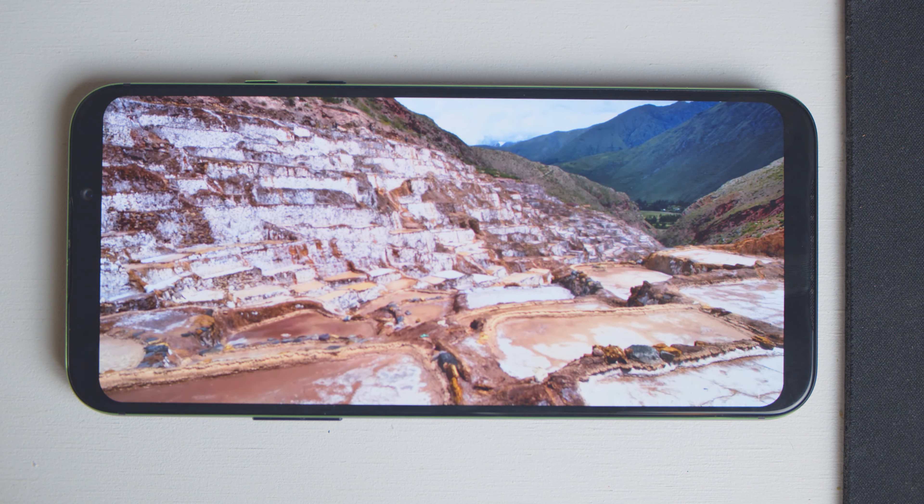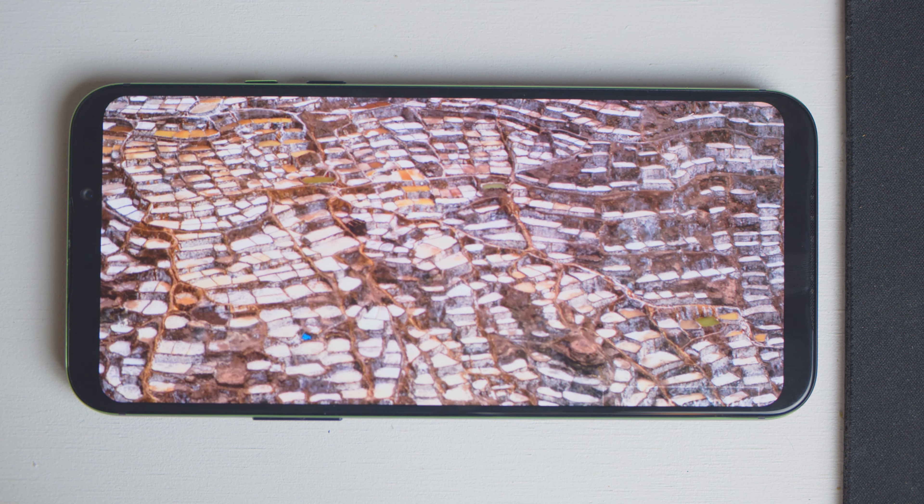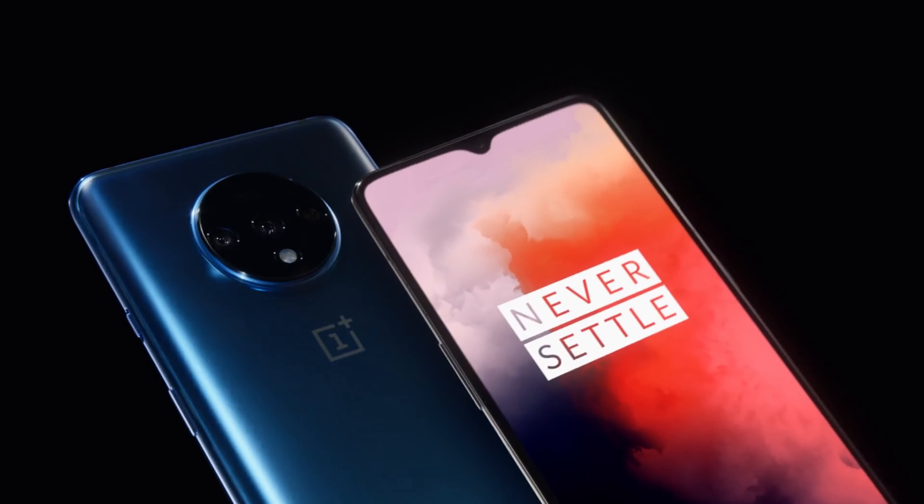There's only one issue really holding the Black Shark 2 back from being one of the best, and sadly it's the screen. The AMOLED display has a 19.5:9 aspect ratio, stretching 1080 by 2340 pixels across 6.39 inches — perfectly capable, but not the highest pixel density. The real problem is that when 90Hz has become the new standard for smartphone displays, Black Shark opted for a 60Hz screen. This doesn't make sense for a gaming phone. Even OnePlus, known for best bang for your buck, chose 90Hz. Xiaomi advertises a 240Hz touch response rate, but you can't feel that benefit on a 60Hz display.